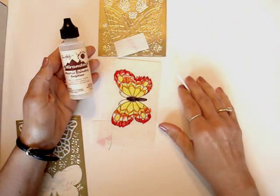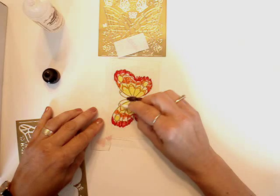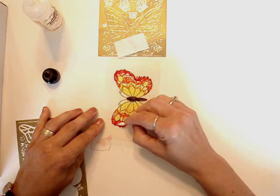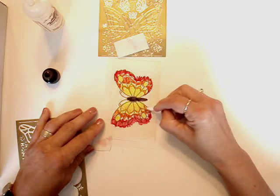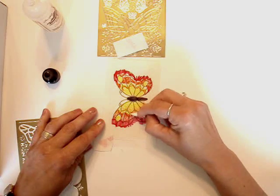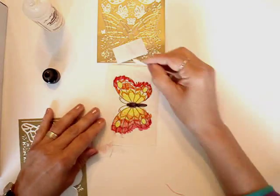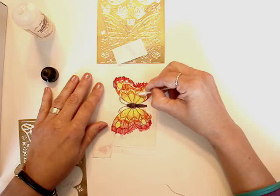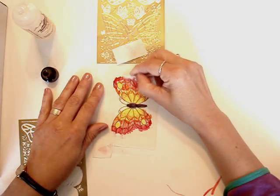Now I'm going to blend the Sharpie marker with a product called Blending Solution by Ranger. I've discovered that this blending solution takes off the Sharpie marker and blends it very nicely. I came across this quite by accident but I really enjoy using this technique. If you've taken off too much, you can always add more Sharpie marker on and re-blend.